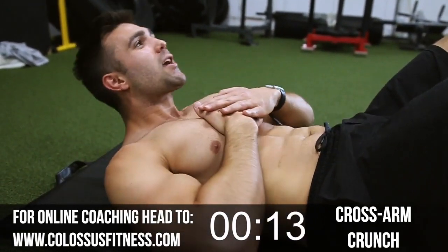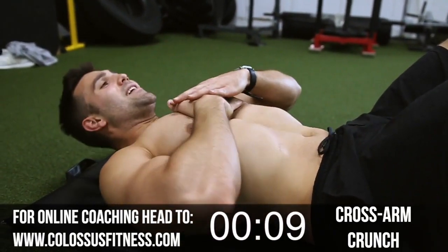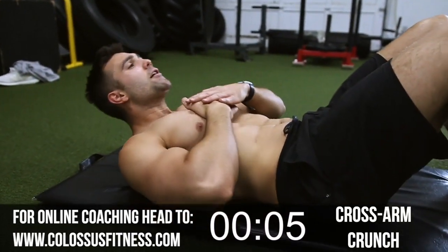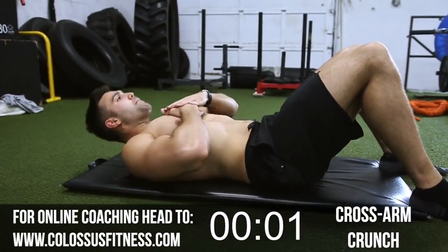They're thicker, not as lean as I've been — that's okay, still gotta hit them. Ten, eight, seven, six, five, four, three, two. Beautiful.